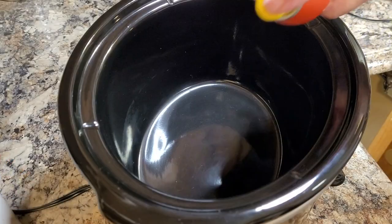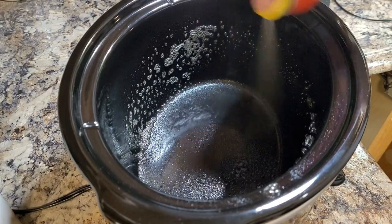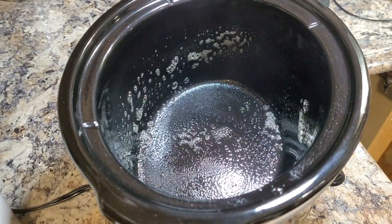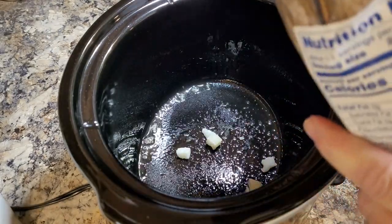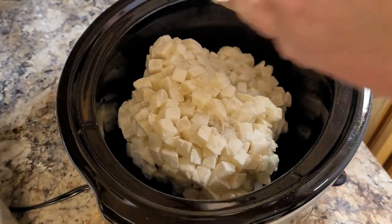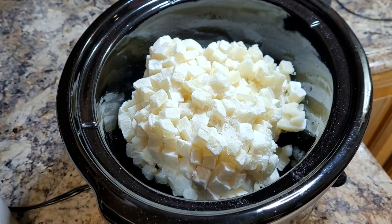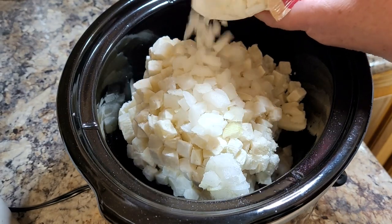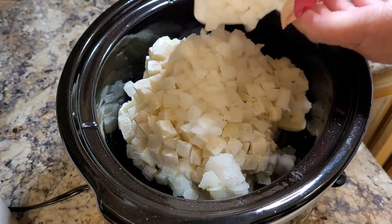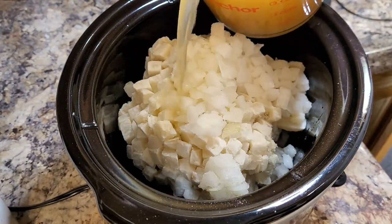Now we're going to make a crock pot potato soup. It couldn't be any easier for this throw-and-go soup. Starting out by spraying my crock pot with a little nonstick spray, and then I have a big bag of frozen diced hash browns — they had all conglomerated into one big cube, but they'll come apart as you stir things in. I also put in frozen diced onions, then poured four cups of chicken broth over the top.